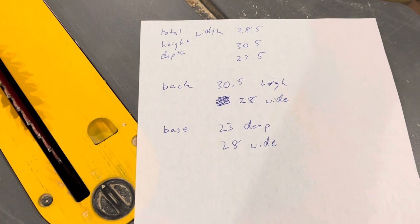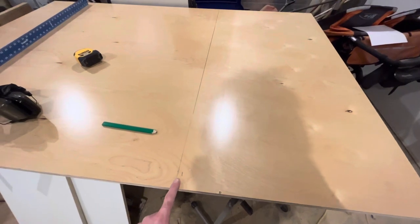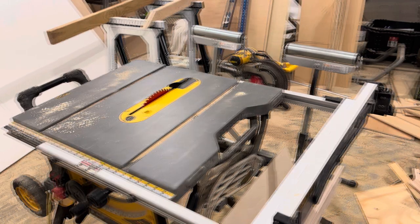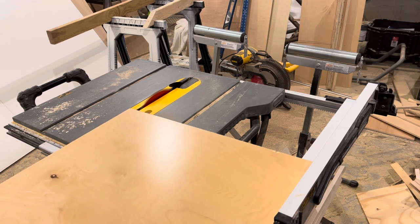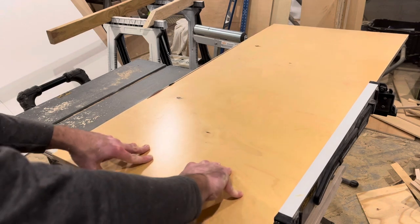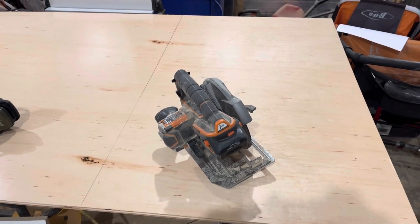I can cut these on the CNC but I found it easier to just come out and cut these two pieces while the CNC is running. It needs to be 23 inches wide by 28, so I'm going to cut a little beyond that — 23 and a half — and then run it through the table saw for a nice smooth cut. I'm going to rip it out of this bigger piece using my circular saw, and then rip it on the table saw. I'm going to cut the back from a sheet of plywood and run it through the table saw to the final dimension.